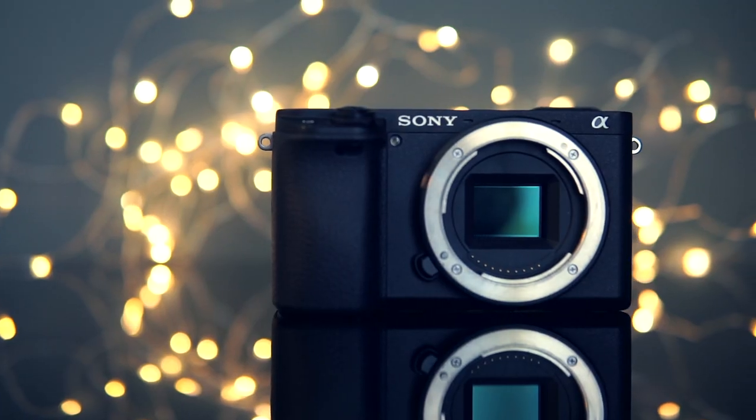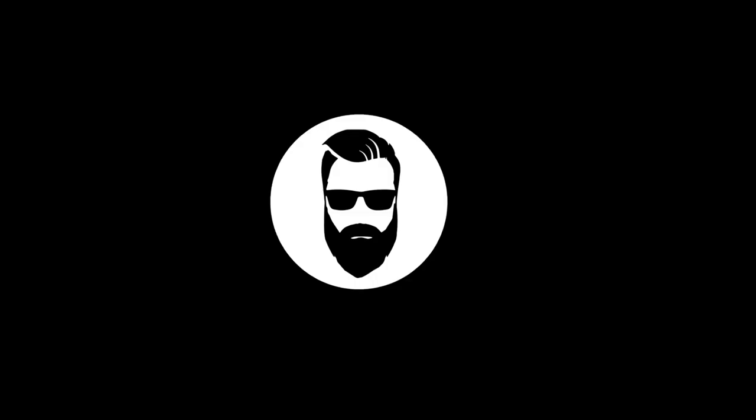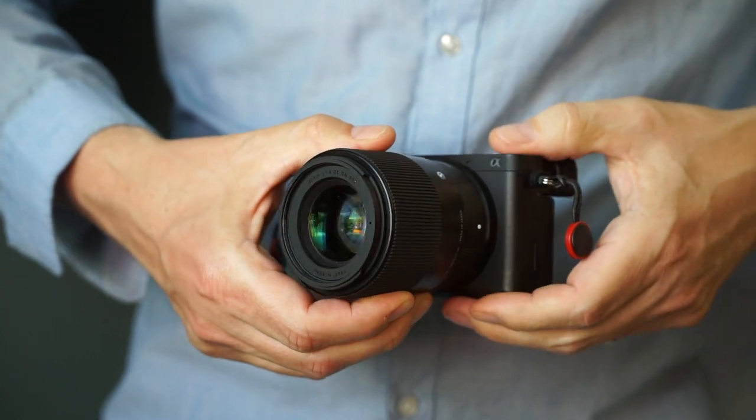I've had a few cameras in the Sony a6000 series, but if I would recommend just one, the Sony a6400 is definitely the best buy. Watch this video till the end and you will understand why. I've now had my Sony a6400 for over a year — rather like 18 months or so — so I've got to know it very well. I'm actually recording on it right now, but I will edit in a lot of b-roll so you will get a really good look at it.